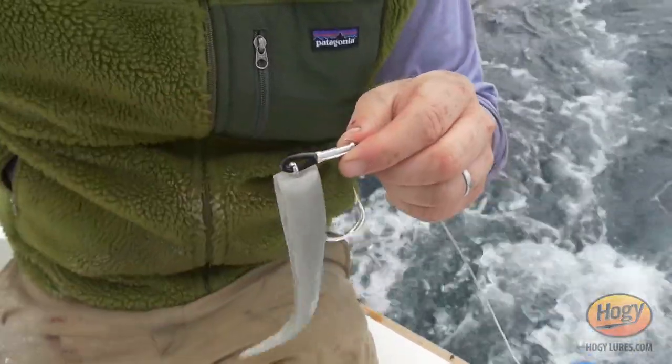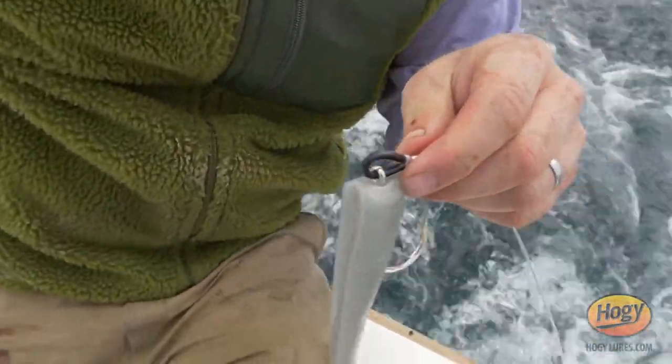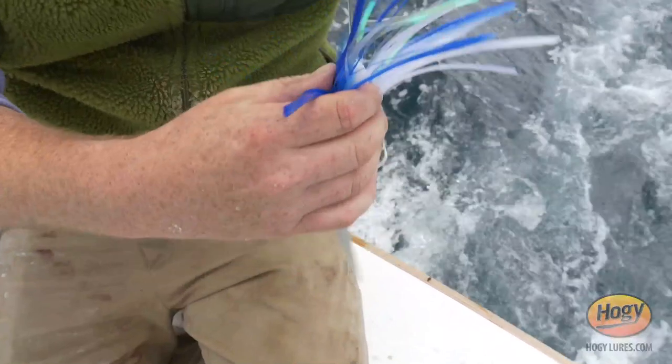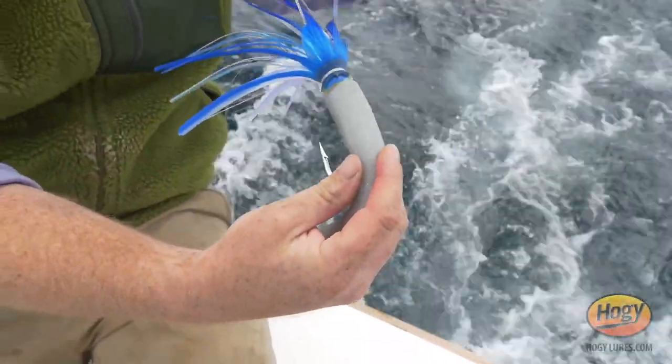You're probably wondering why I bent that pin rig back a little bit. Well, it's going to help lock the saw bait into the head here. You can just push it in, just like that. So now it's not going to spin. You have a nice, snug, proper seating of the bait.